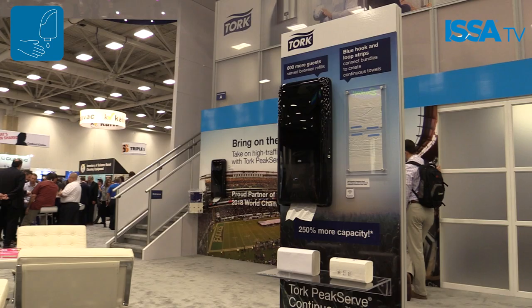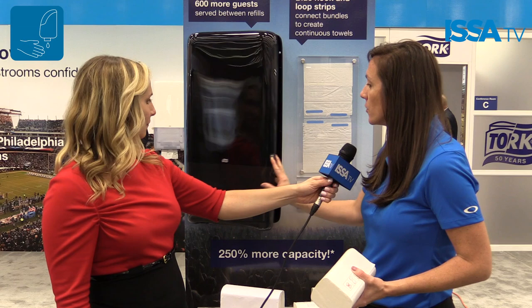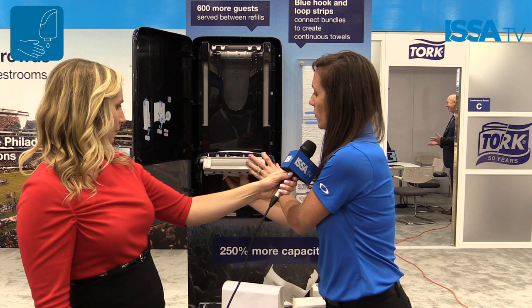I'd love to show you how it works. This is the Tork Peak Serve dispenser and the continuous hand towels load in from the bottom. You simply take your pack, tear open the bundle, and you'll notice that you have hook and loop on both sides. So there's really no right or wrong way to load it, which makes it really easy. You open the dispenser and simply pop it up through the bottom — I'll show you two so that we can demonstrate how the continuous towel works.